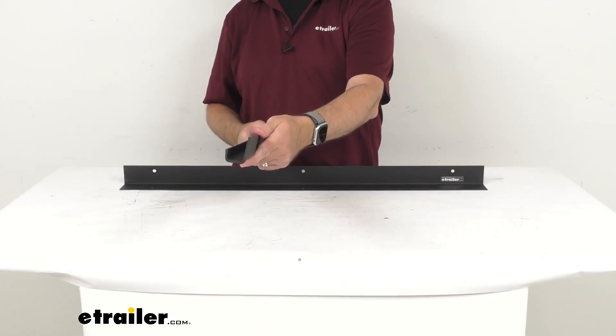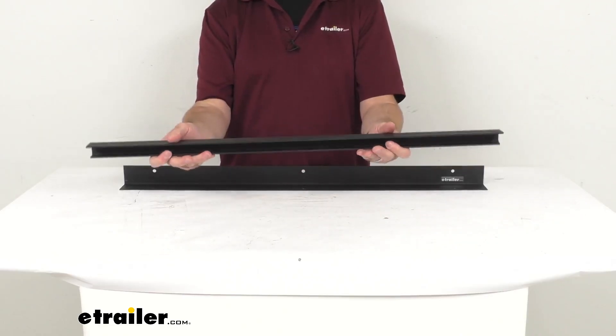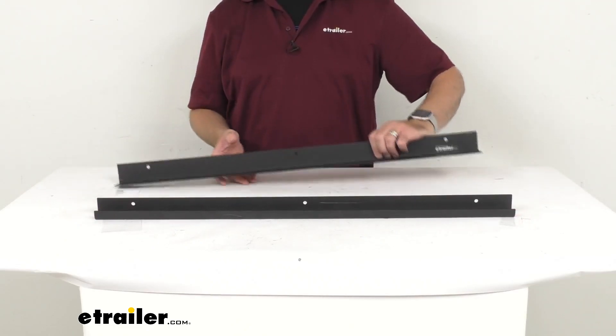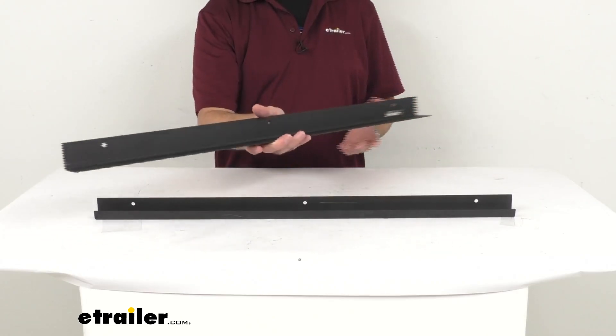This is going to require a carpeted covered plywood, which again is not included with this, for the bottom to let you store and retrieve camping and hiking gear, tools and power cords, all without crawling into the compartment.